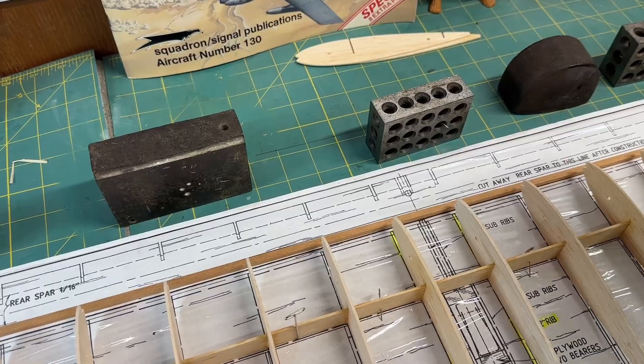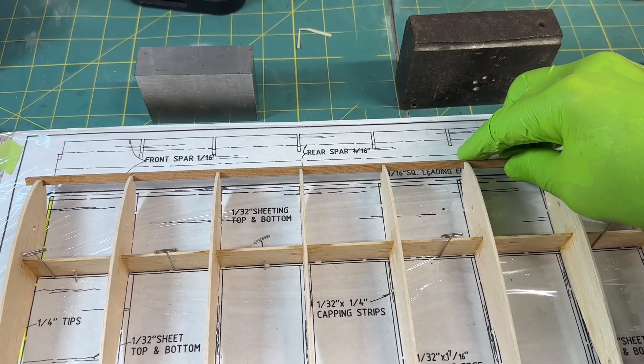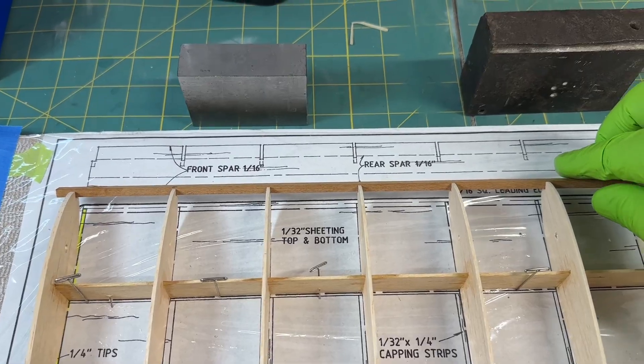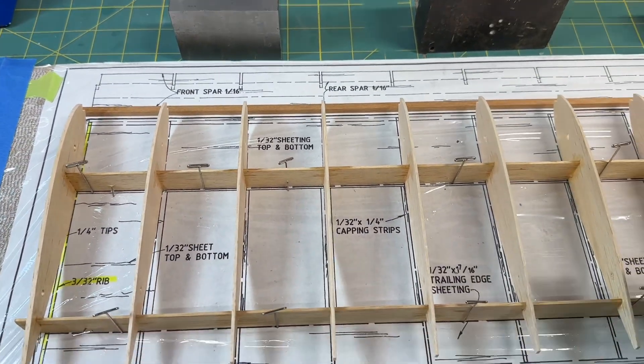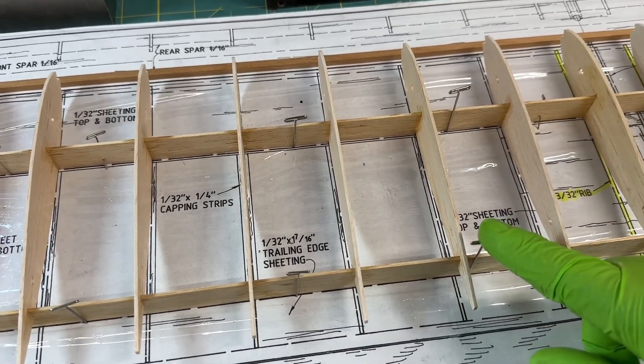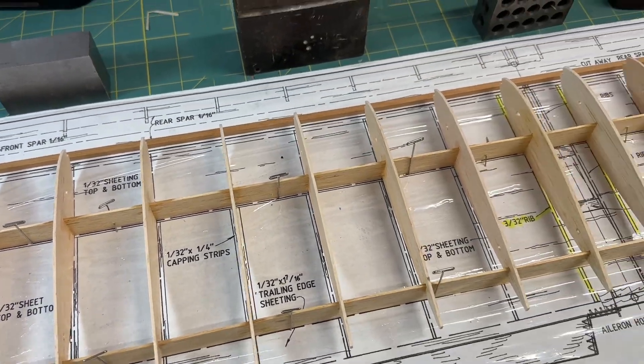What I'm going to do is use my thick CA and glue the leading edge on, and then use my weights to press it up against the wing. I installed a bunch of T-pins to help support and secure the wing so when I push up against it, I don't distort it — and that should work out okay.